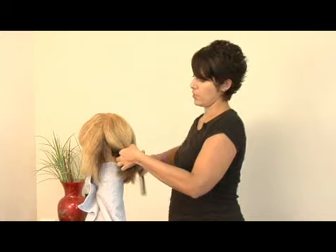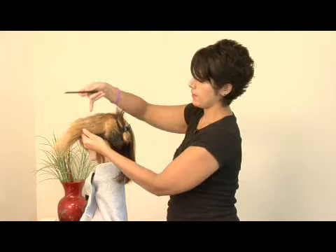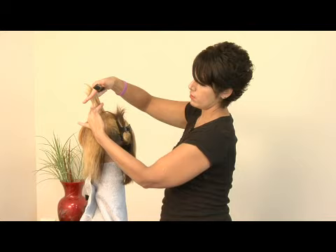Divide it up and then you start applying the color at the scalp. Now, if the hair has never been colored before, you want to make sure that you first apply the hair color to the mid shaft, which is this area right here. This is your new growth, this is your mid shaft, and these are your ends.